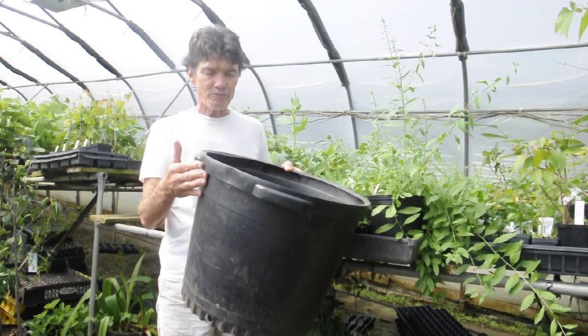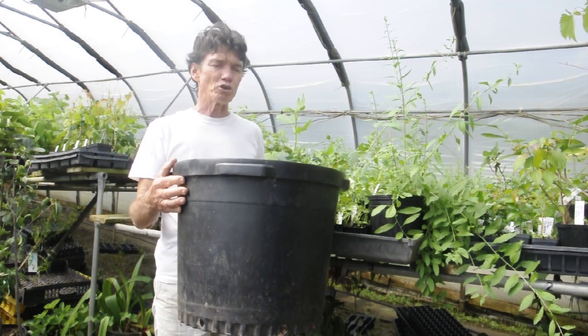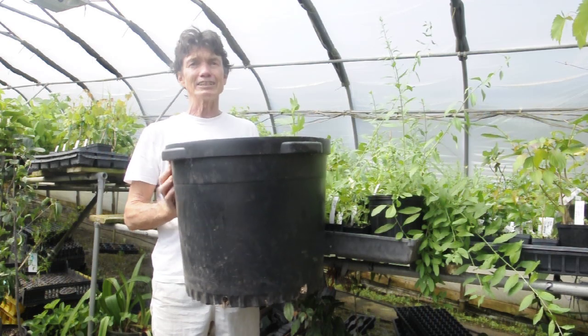This is a 15 gallon pot — more on that in another video, because we go up to 45 gallons. Just wanted to give you an idea of the size of a 15 gallon.